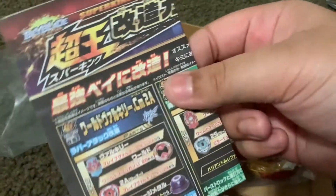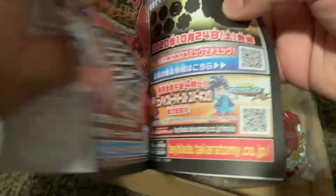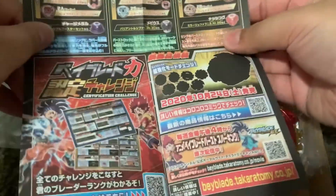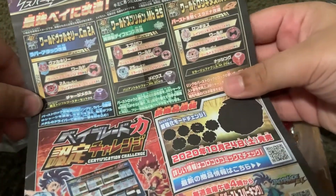It comes with a lot of stickers — that's going to be a little bit hard to do. And it also comes with Infinite Achilles, which isn't even new anymore really. Here are some combos you can make with it.